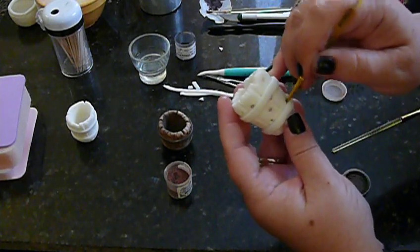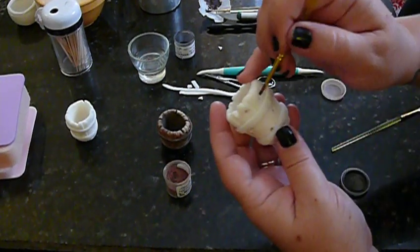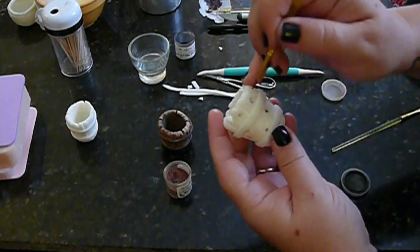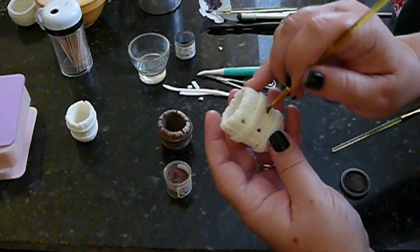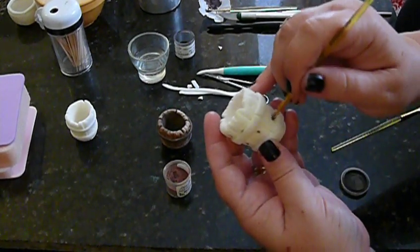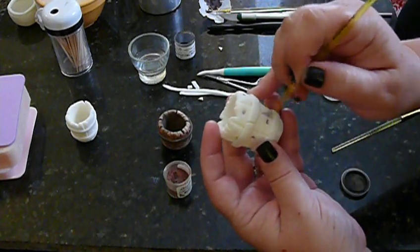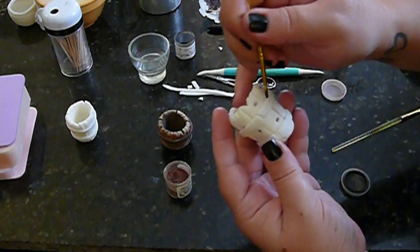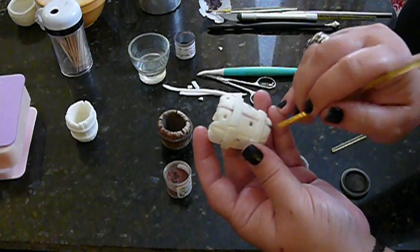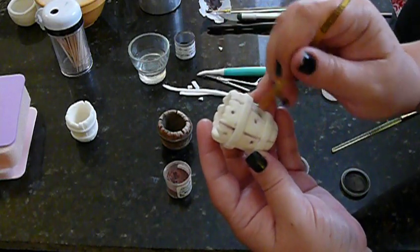I'm just going to fill in the holes first because for me that's just easier. You want to just get in there with it, and you could do this dry or wet — wet being with the vodka or the extracts, mixing it in a paint. I think I've seen somebody do that before and it comes out really, really nice. Then I'm going to come back in here, and the smaller, thinner brush you have the better, because you're going to try to get into these little spots and outline each plank, as you can see I'm doing here.